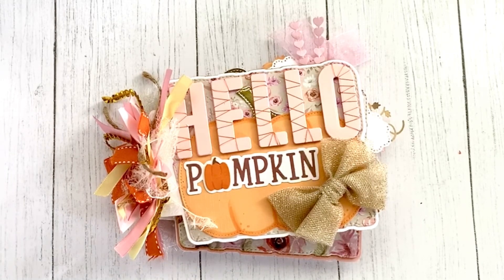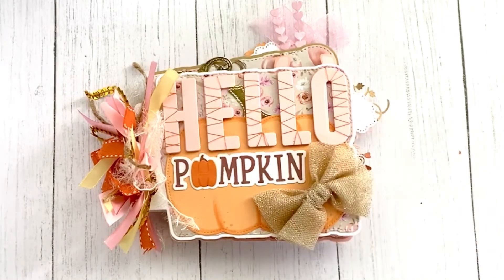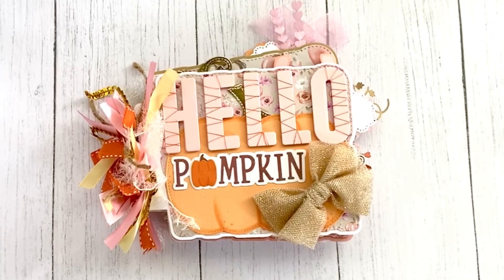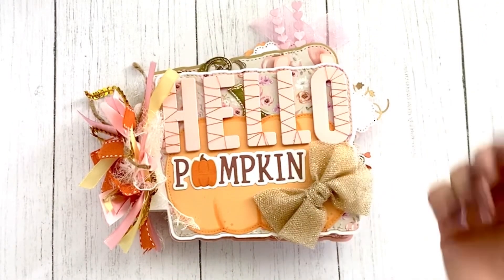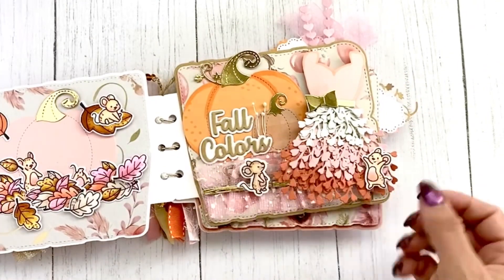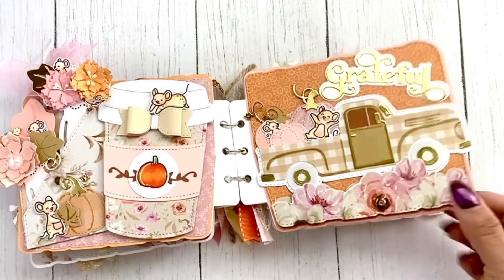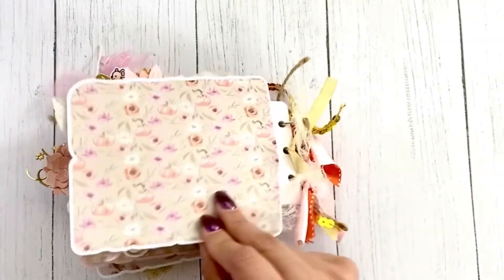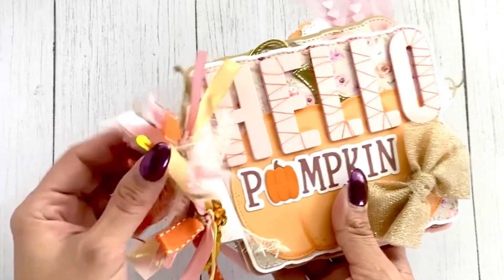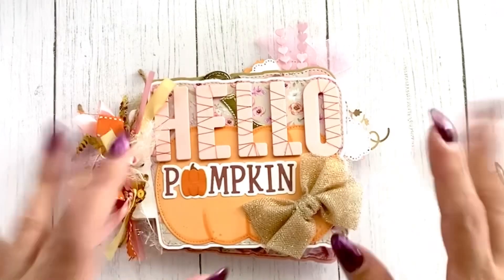Thank you guys so much for stopping by and checking that out. Don't forget to check the description for the code 'Veronica' to get your discount. These dies come in fast and move out quickly, so you have to wait for reorders. October's release is coming up soon, so you can use that code for that as well. I hope you found some inspiration pulling out old dies or using stamped images to make a fun book of embellishments or a little storybook. I used all different kinds of threads from my stash and I love the texture on these. Thanks for stopping by — until next time, bye!